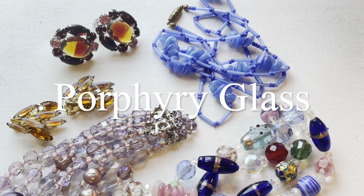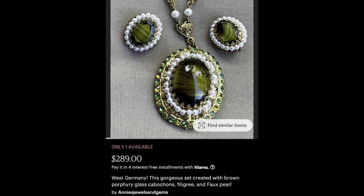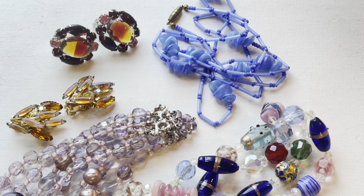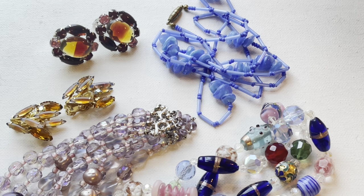Basically what porphyry glass is — it's a bicolor, there's two different colors. The base color could be any color and it can be transparent; I've seen it more of a milky finish. But it has these striations through the glass — a bunch of small delicate lines running through. They almost look banded, like actual banded agate — very similar. It could be that it was made to look like agates, I'm not sure.